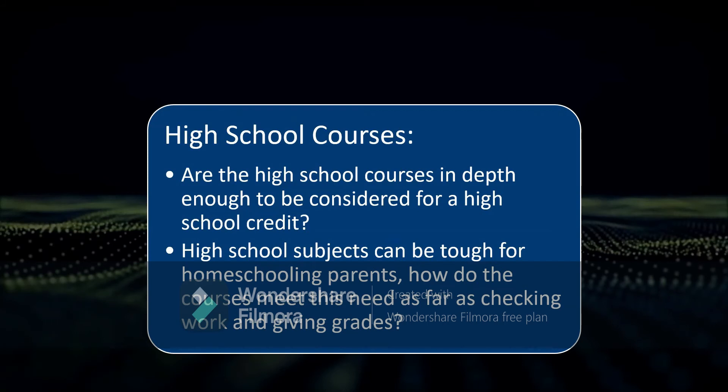For high school courses, Schoolhouse Teachers says they tell you what kind of credit your high schooler will get for doing a course. I want to make sure that if you're going to get one credit for a course, that course is in-depth enough. As a homeschool reviewer I like to make sure that high school classes are actually high school classes — that's one of my pet peeves. I'll also be looking at tough subjects like pre-calculus: how much help they give parents, how checking work and grading is done, and whether the parent needs to know pre-calculus in order for their child to take the class.